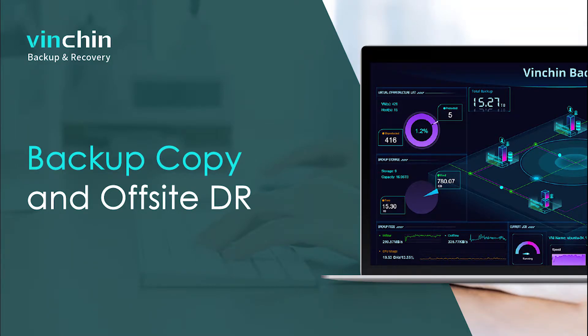Backup Copy is a feature that can be used to make duplicate versions of your backup data to secondary storage or location. The copied data is usually of the same version, size, and type as your original backup data, and can be used to restore the backup data from any accidental deletion and corruption. While copying the backup to secondary storage, we can consider it as an on-site copy. And copying to a secondary location, we consider it as an off-site copy for disaster recovery.